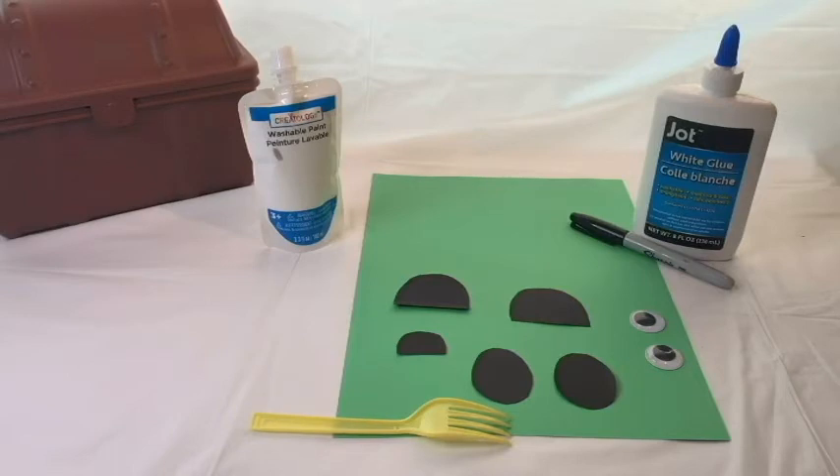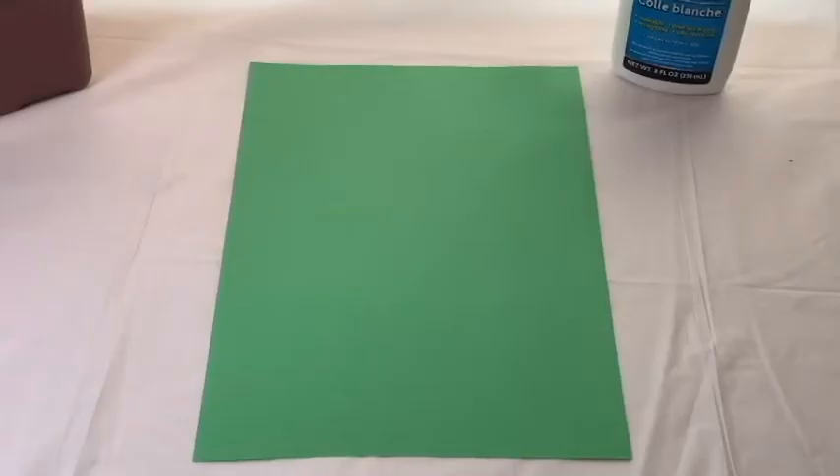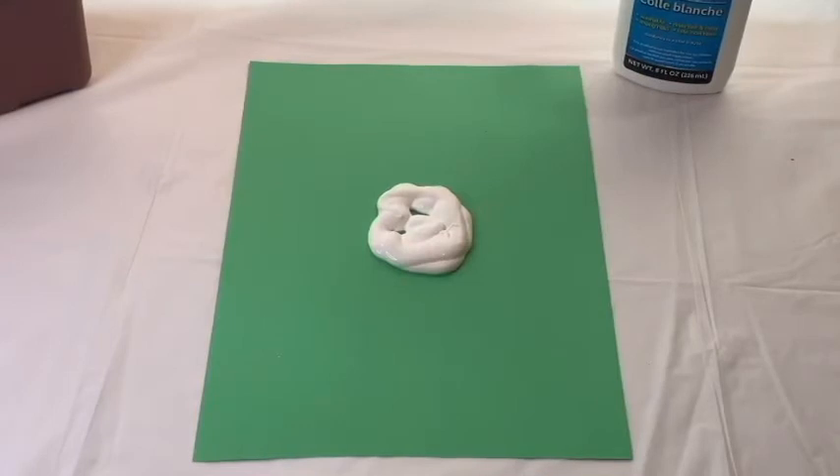These are the things we're going to do. Pay attention — on the first step you have to spread white paint in the middle of the paper. It's like a big bunch of paint.